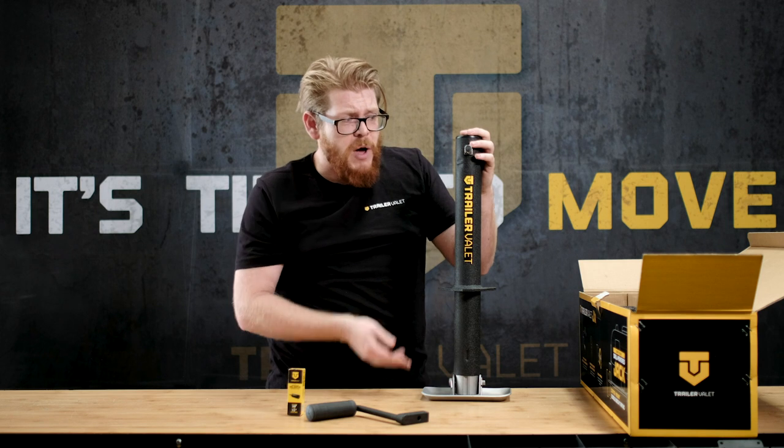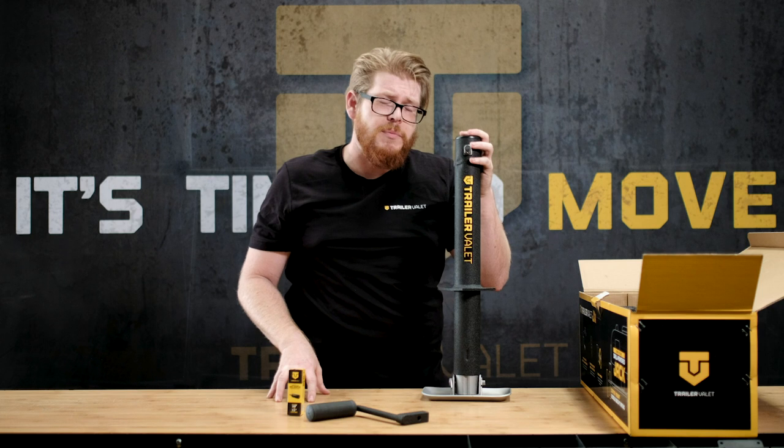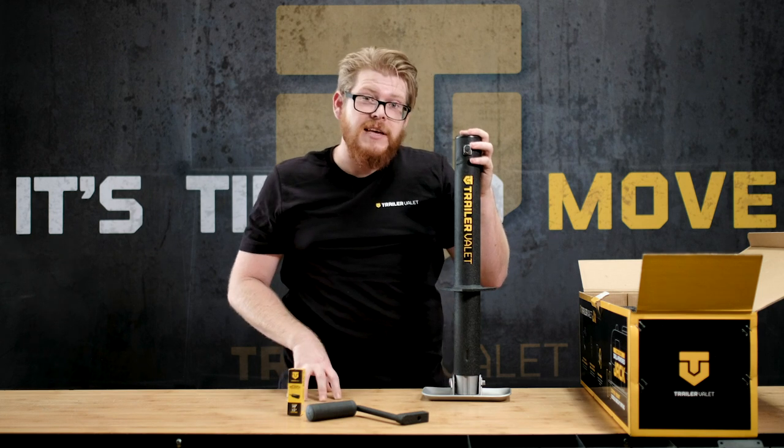The center jack is about 23 inches with about a 12 inch extension on it and it's about 13 pounds in the box. And that's our Trailer Valet center jack.